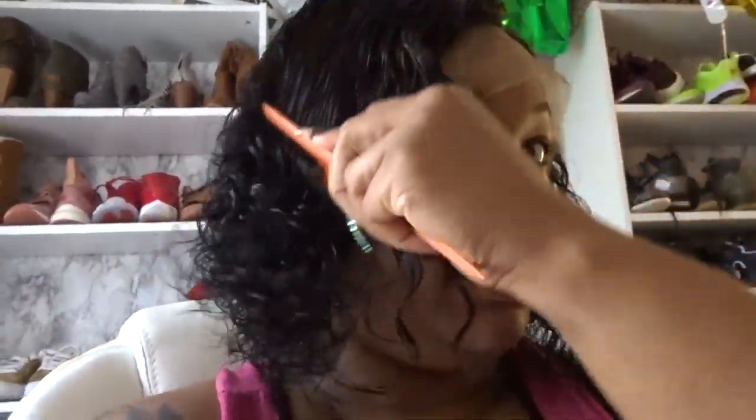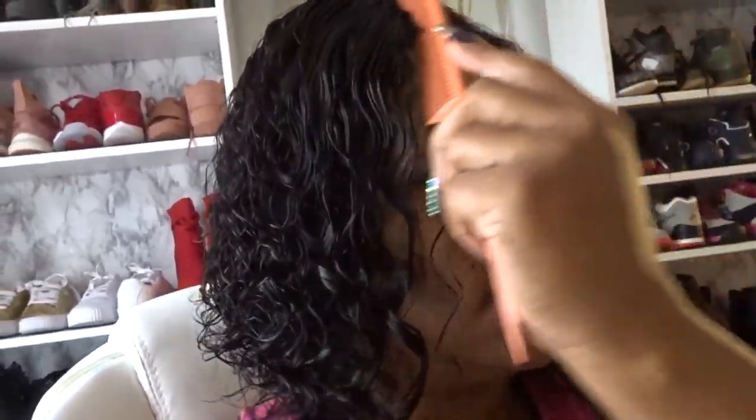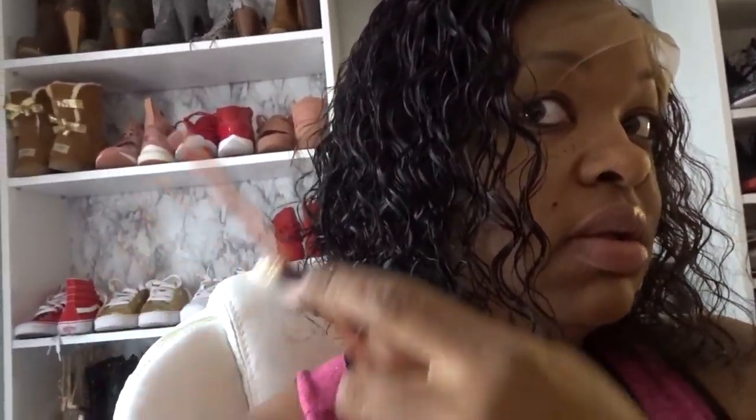This is the wig on before I cut the lace. I absolutely love this wig. I've been combing through it — the comb just goes through so easy and the curls pop back. No shedding at all. I also received a body wave wig that I'm going to review, so stay tuned for that. Be sure that you are subscribed and have the bell notification clicked on. Y'all see that? It's bomb.